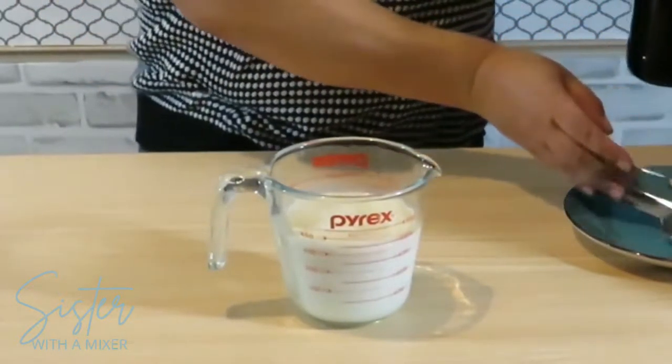In a small bowl or a measuring cup, combine one and a half cups of milk and two teaspoons of vanilla extract. Set aside.